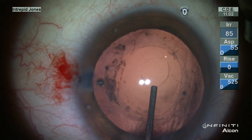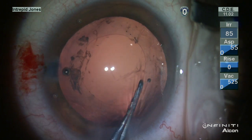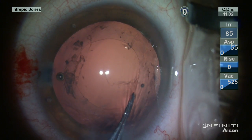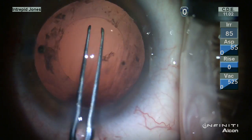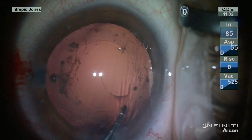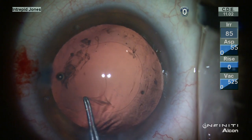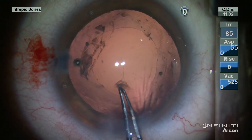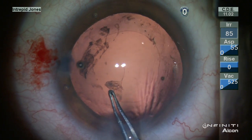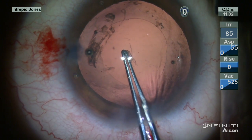It's also important to pressurize anterior to that as well with viscoelastic — this is a cohesive product. The posterior capsule is then elaborated using utrata forceps. It's important to note that the posterior capsular axis is fairly similar in its vector forces, with some subtle yet important differences. The posterior capsule is more diaphanous and more easily torn into shreds, so some care is necessary.